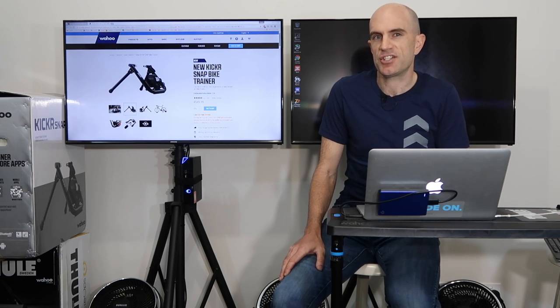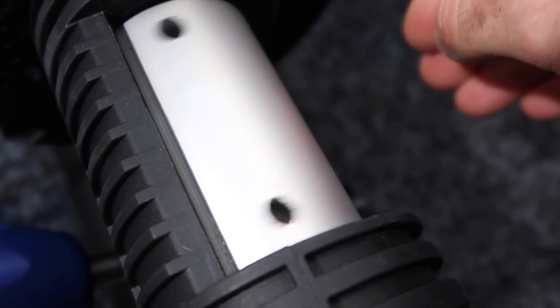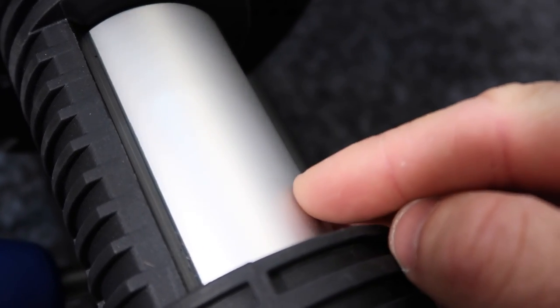Now the bonus round — the extra feature I didn't know this one had — the roller texture. On the original Kicker Snap there's a smooth roller, but switching over to the Snap 17, the roller here has a slight texture to it. It's not rough, but it's not shiny either, so this may provide a little bit more grip for the tire.